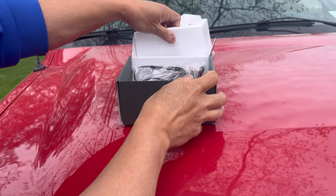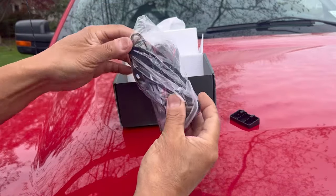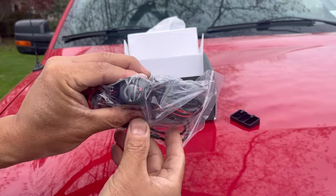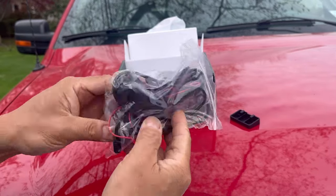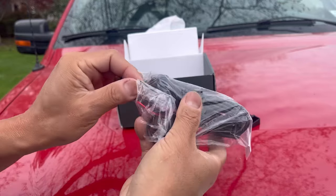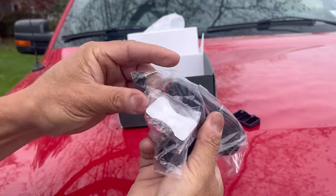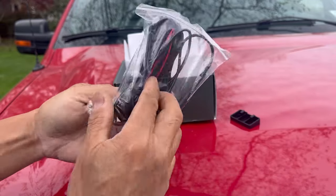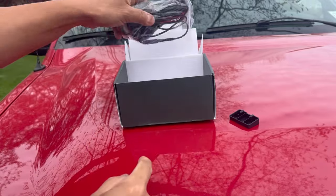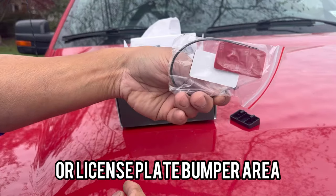Underneath here we have your cords. This is your rear-facing camera — you would mount this on the top. It comes with 3M adhesive double-sided tape with the input that you place into the camera. It gives you a lot of wire so you can run it along the A-pillar up through the roof to the rear. Some zip ties and some more double-sided tape.